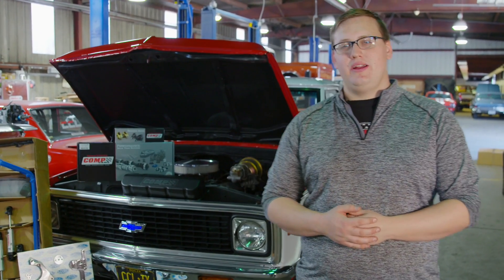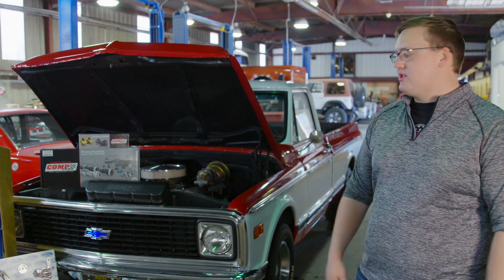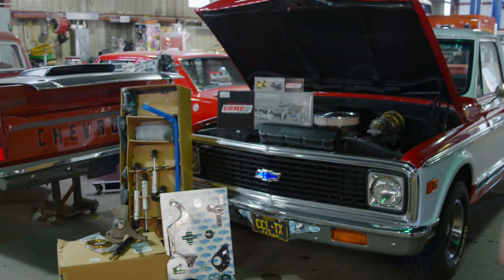Hey guys, this is Caleb from Classic Car Liquidators. We're here with our 1971 C10, the new winter classic sweepstakes truck. Kind of wanted to show you some of the parts we have in it. We're still missing a few things, but just kind of wanted to show you everything we have.